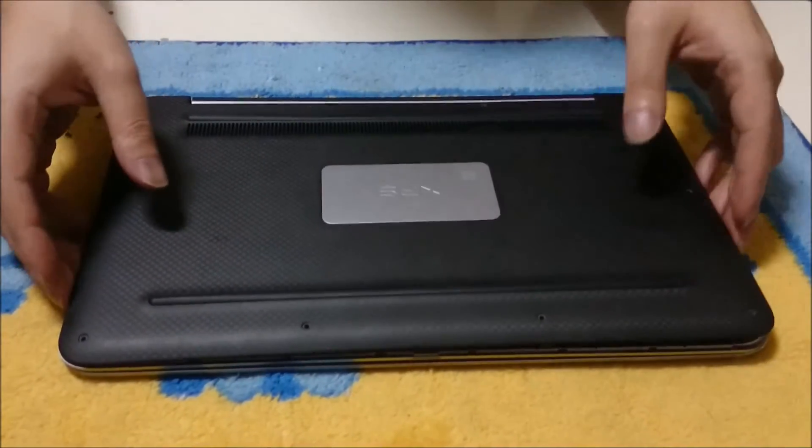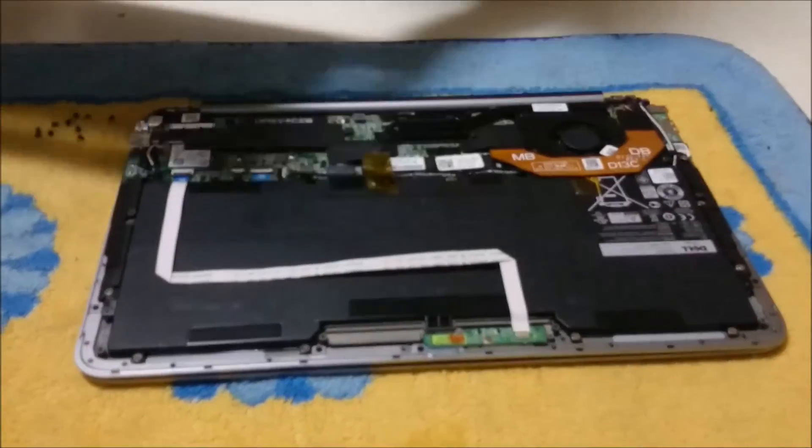So now that we have removed all the screws, we just nearly pry up the case and it comes off — the back comes off.